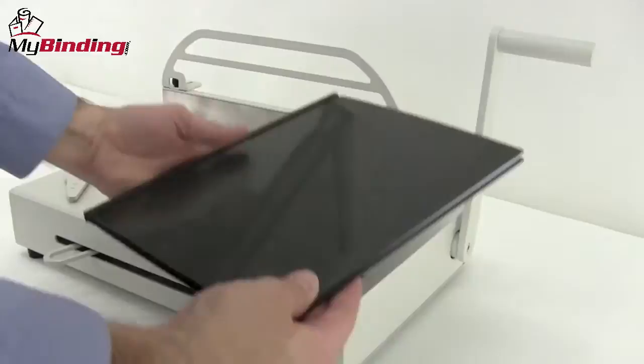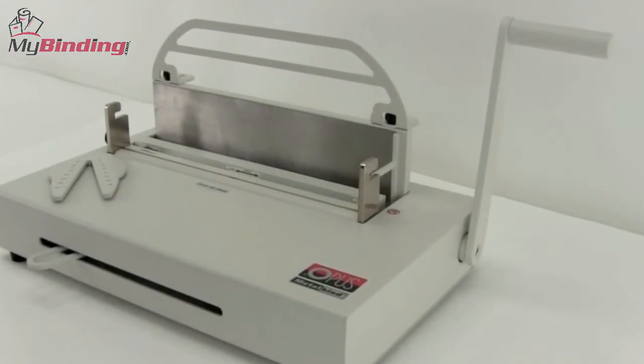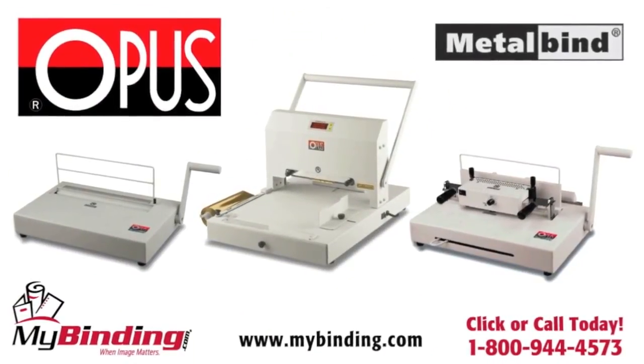It's perfect. That is how to bind a hard bound book with a metal bind on the Atlas 300 image by Opus. For more demos, reviews, and how-tos, check out MyBinding.com.